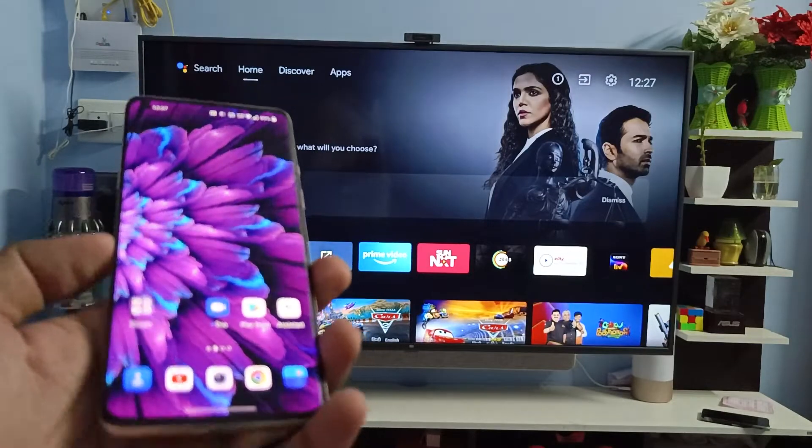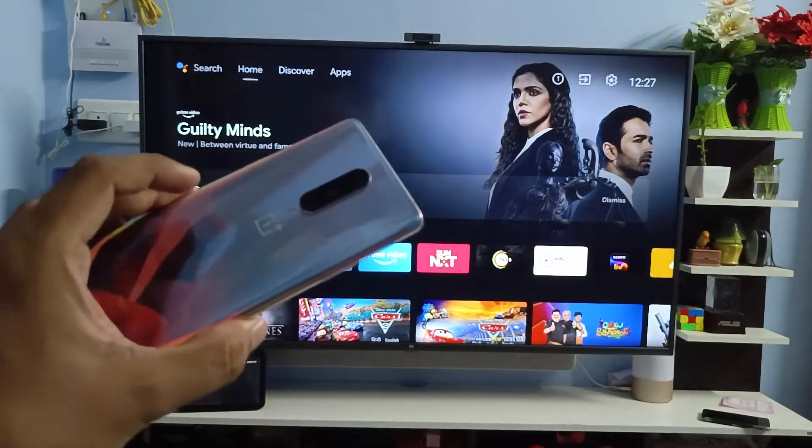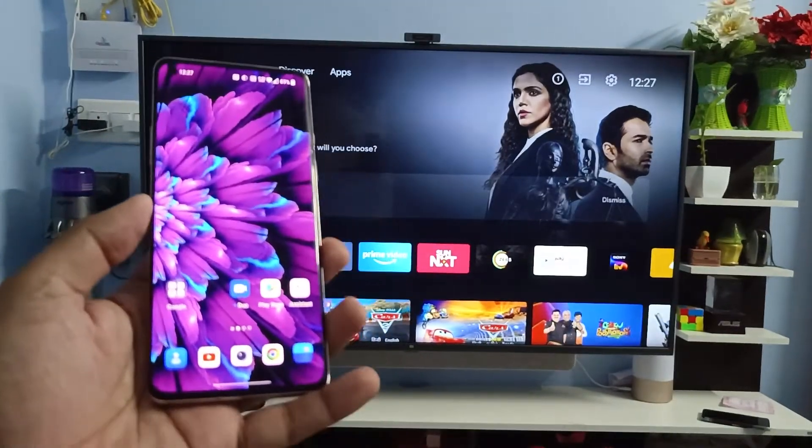Hey guys, welcome back to Phone Tricks. In this video, we will learn how to screencast the OnePlus 8 smartphone into the Smart TV. Before we start the video, you need to subscribe to our channel for more interesting phone videos.